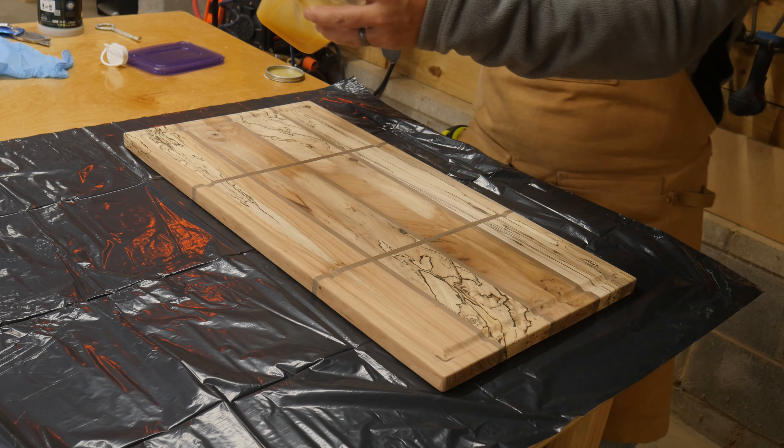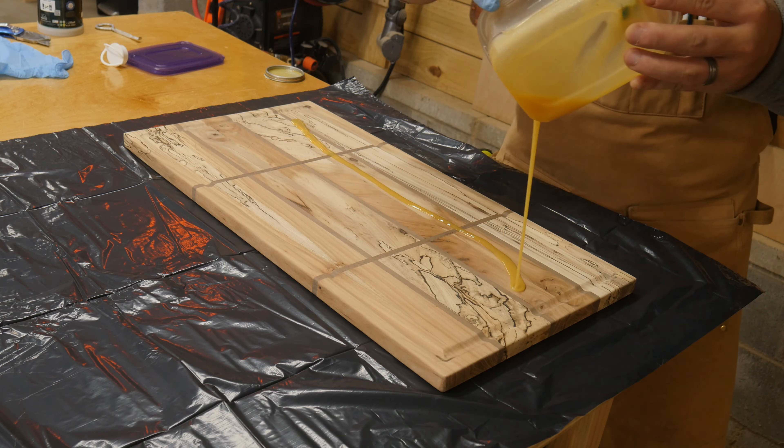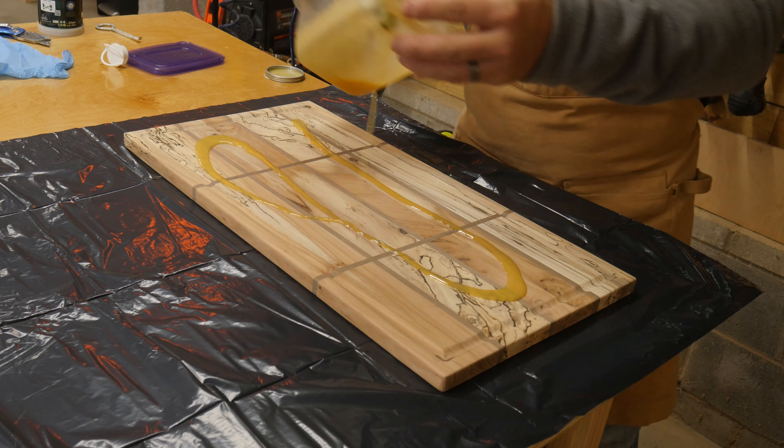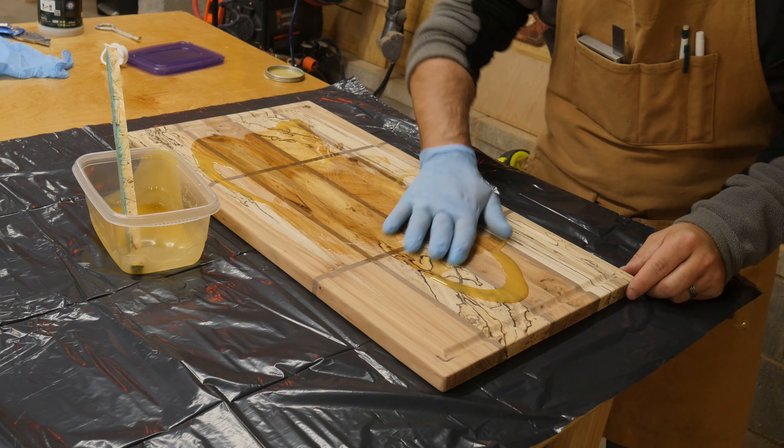After getting it all sanded down with 150 grit sandpaper — including getting that juice groove by hand — I went ahead and finished it with some Rubio Monocoat to really bring out all those colors and make that grain pop.